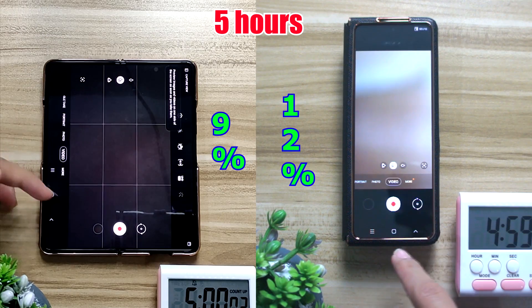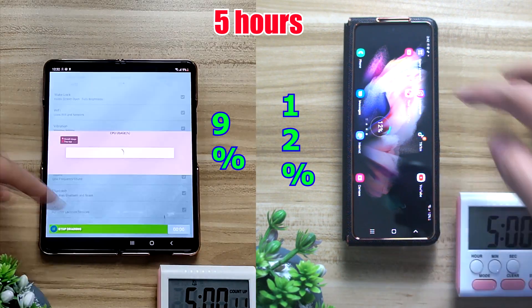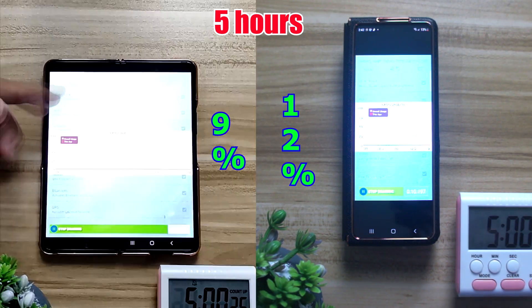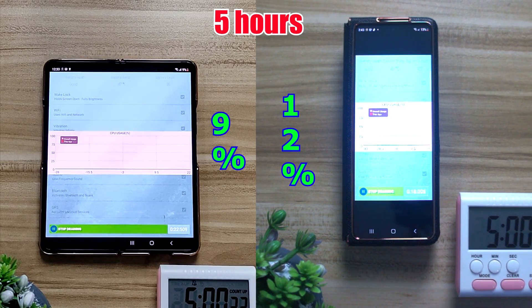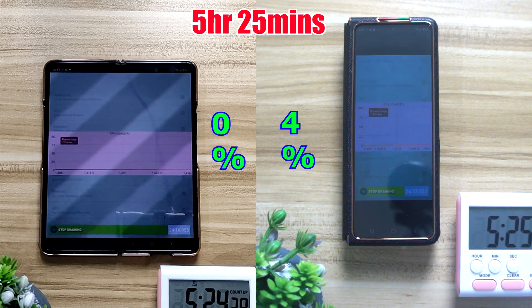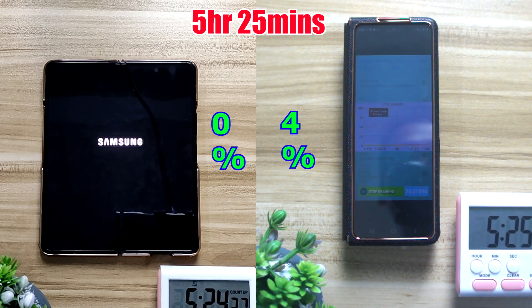For the last test, just to drain out the battery on the inner screen, I'm using battery drain mode — it literally turns on everything: max brightness, vibrations, all the settings you can find. After about 25 minutes of battery drain, the inner screen finally gave out at about 5 hours and 25 minutes. At this point, the outer screen with the 6.2 inch display still had 4% left.